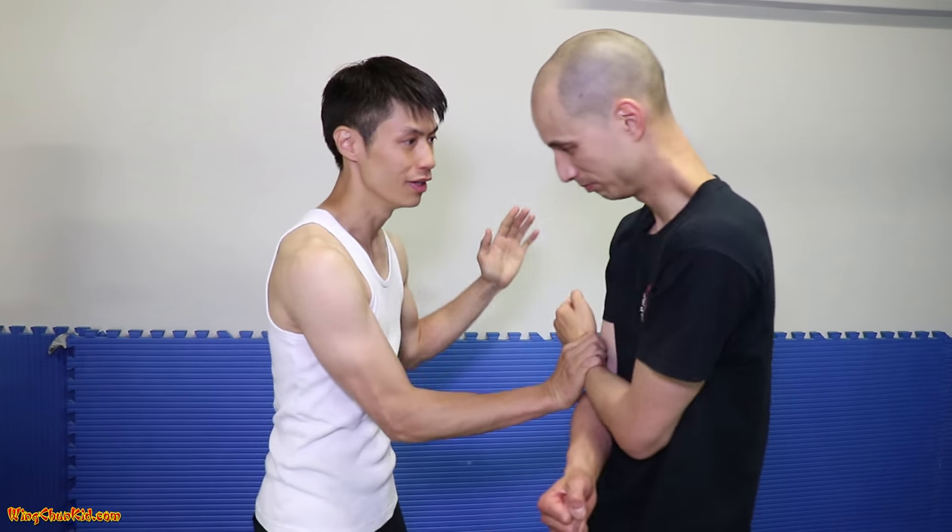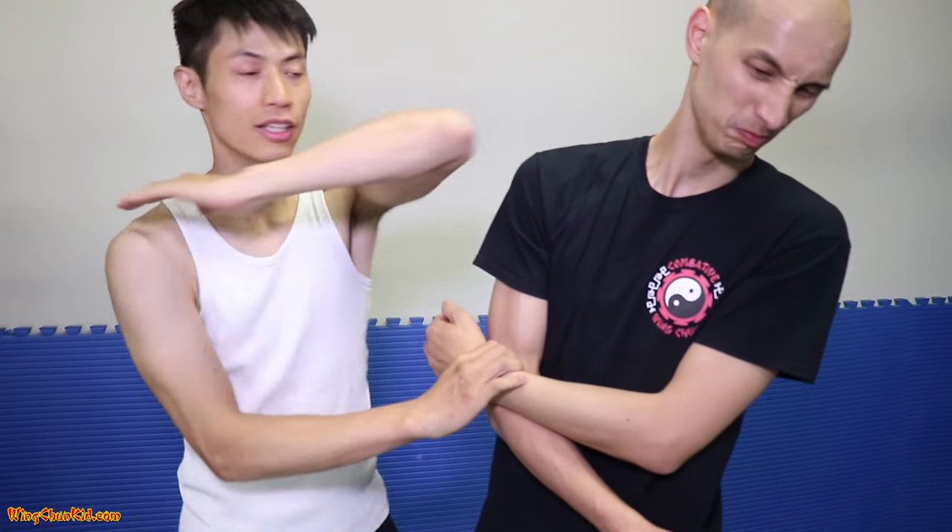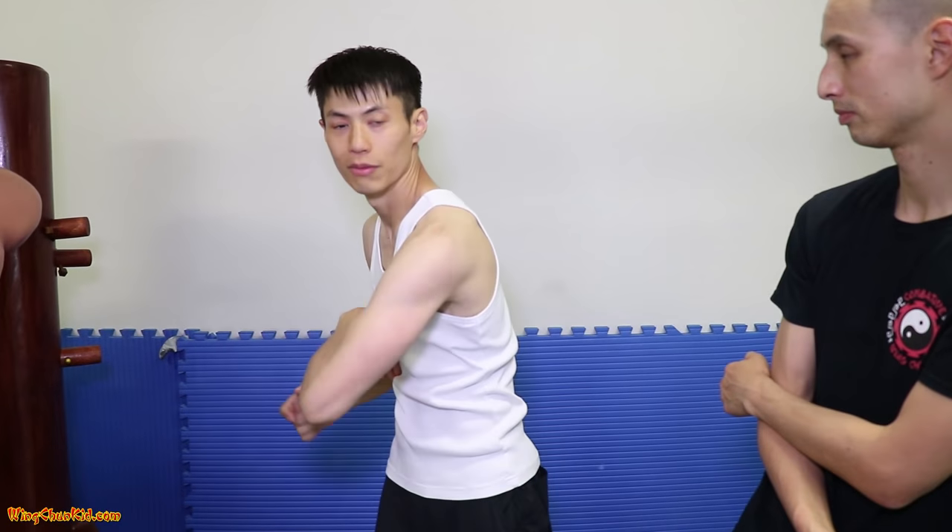From here, I'm going to grab here and do a paizhang, which is a horizontal elbow — just horizontal. Before, we did the paizhang which is diagonal; this paizhang is horizontal.